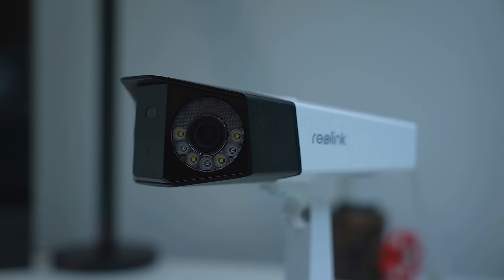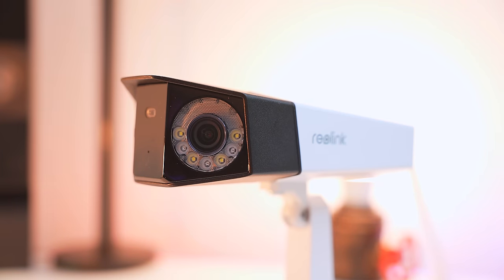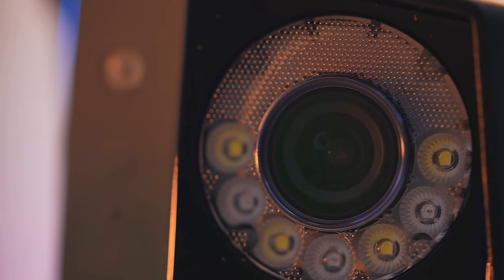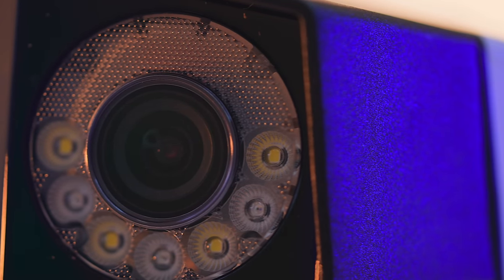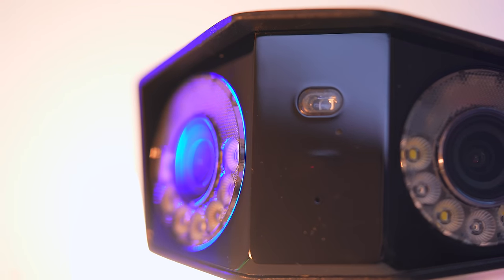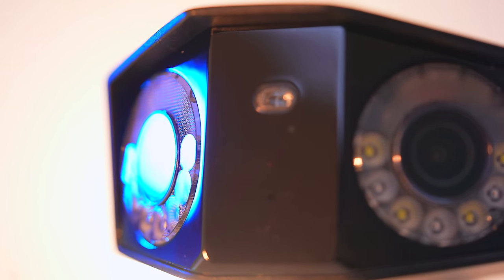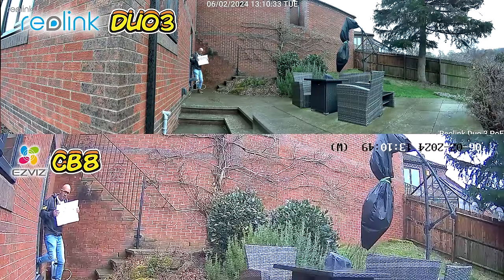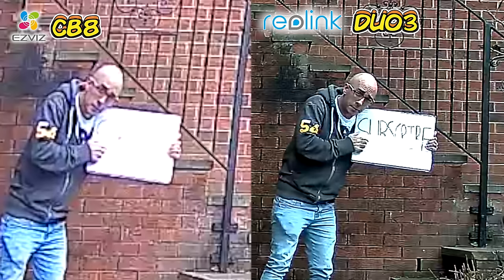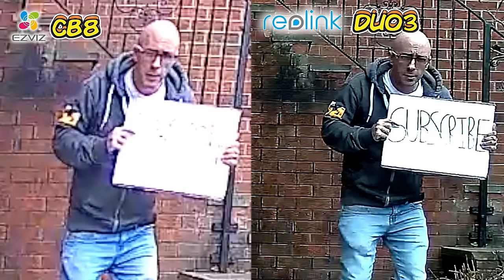Thanks to Reolink for sponsoring today's video and for sending me their Reolink Duo 3. Right now, I am one of the only people in the world to have my hands on one of these near-8K resolution cameras because they don't release until Wednesday. This 16 megapixel beast gives a full 180 degree field of view, thanks to it actually being two super high resolution cameras in one. Whereas Reed was blown away by the 8 megapixel quality of the Duo 2, this camera has 16 megapixels and it is the best quality camera I have seen so far.